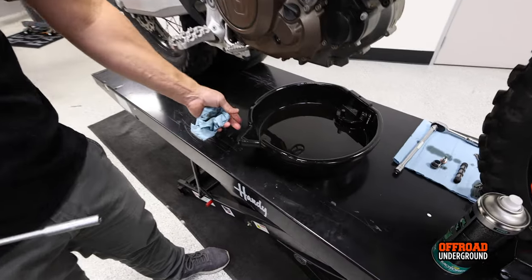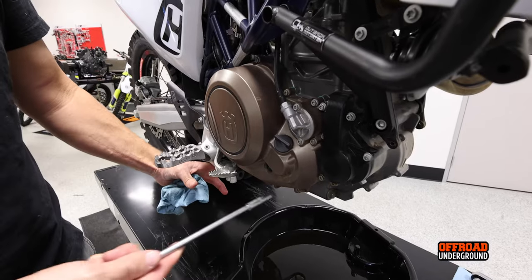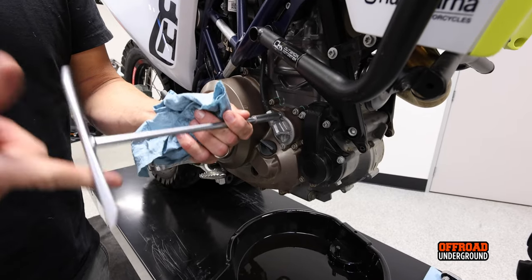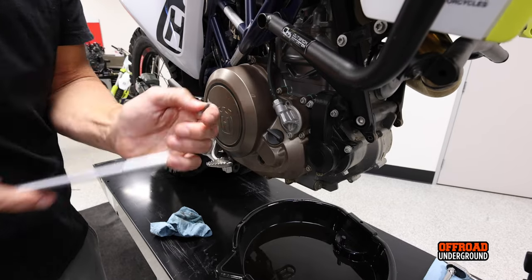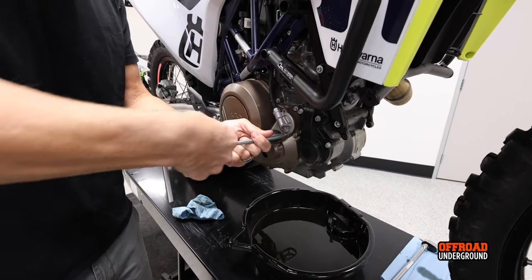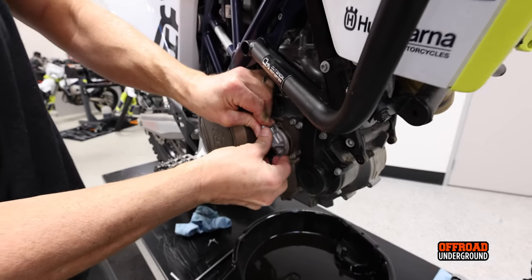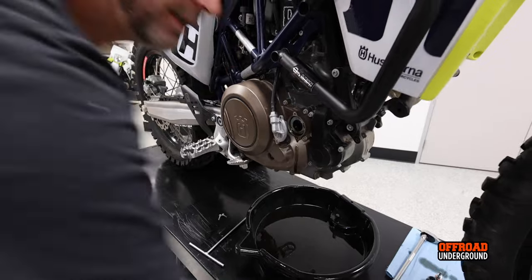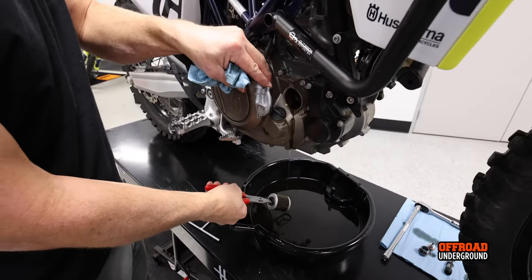Make sure you move your oil pan over a little bit so that when you pull the filter on the other side the oil doesn't go everywhere. It's nice to have a pan big enough to cover both sides of the bike. I like to leave everything open and let all the oil drain out. Now this is the other oil filter on the right side — pull the eight millimeter bolts, rotate it a little and pop it off. That's the short one, on the right side.